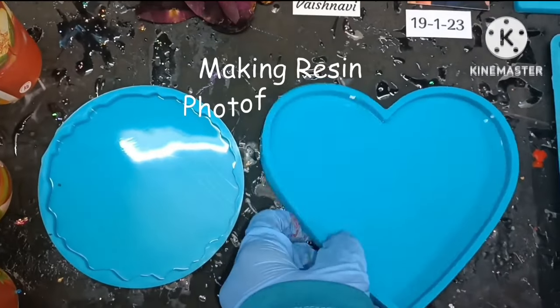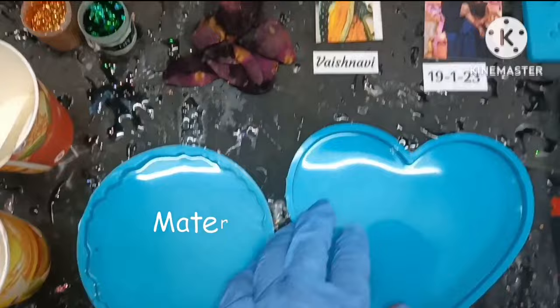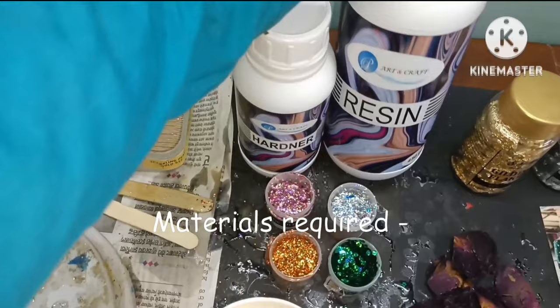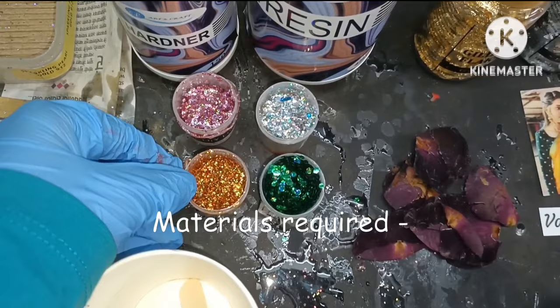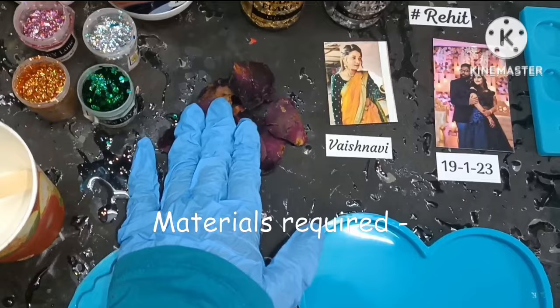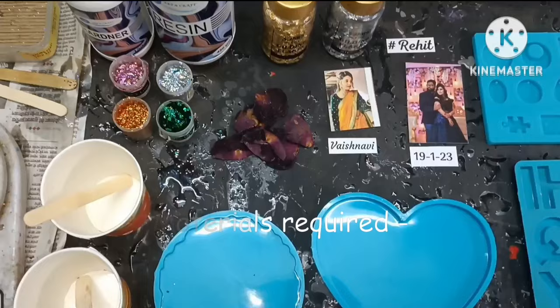Today we are going to make two photo frames — one of a heart shape and the other one of an agate circle shape. To make these two photo frames we have the photos, some text, gold flakes, silver flakes, resin, hardener, sparkles in pink, gold, silver and cream, a paper cup to mix the resin, ice cream sticks, rose petals which we are going to preserve in the photo frame, and a weighing machine to weigh our resin and hardener.